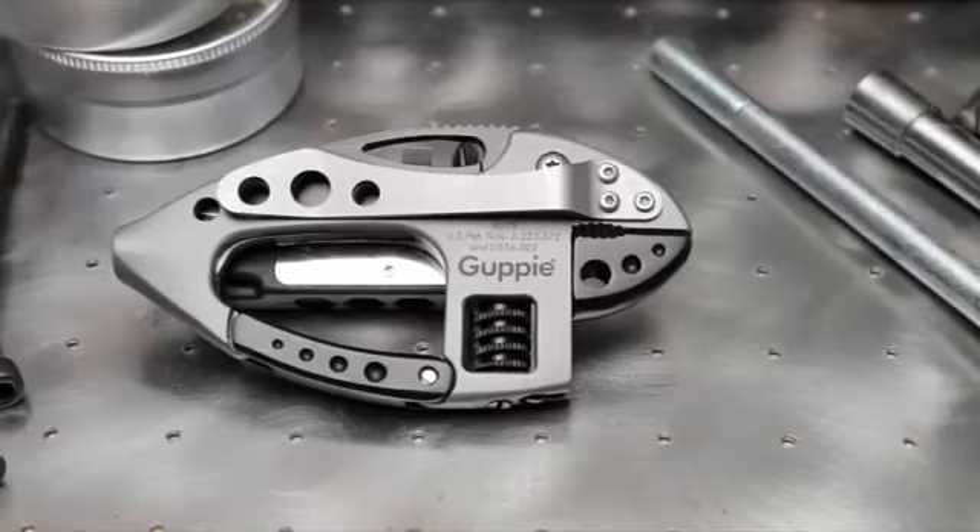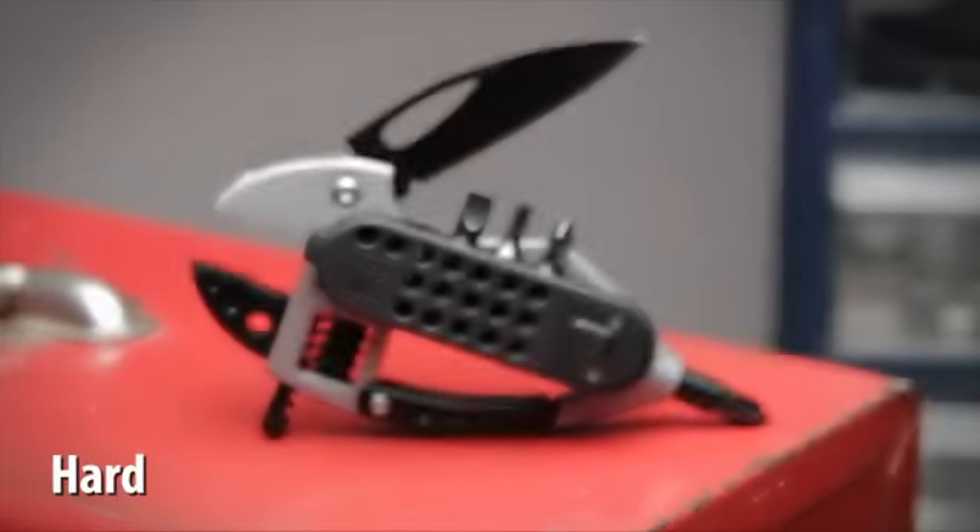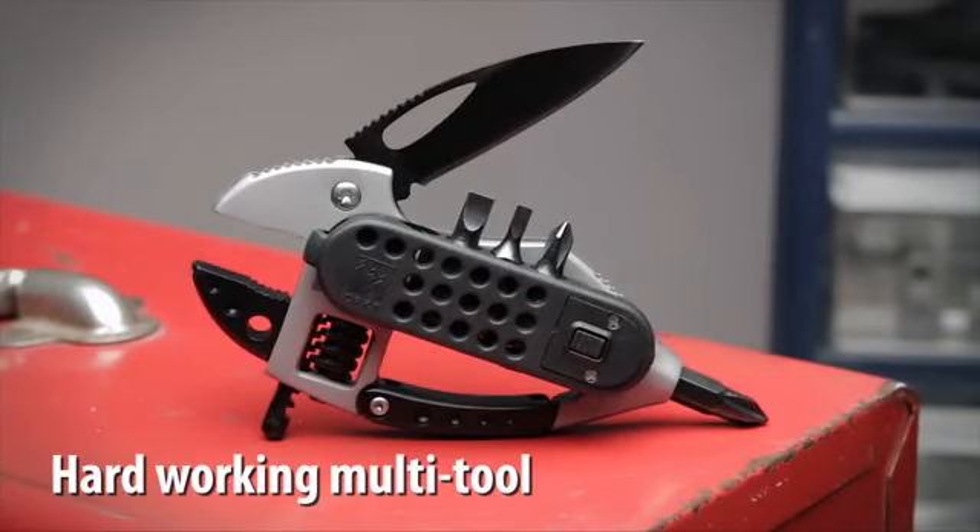CRKT. The Guppy from CRKT was designed by Lanz Barber and Tom Stokes. It's a hard working multi-tool with dozens of everyday uses.